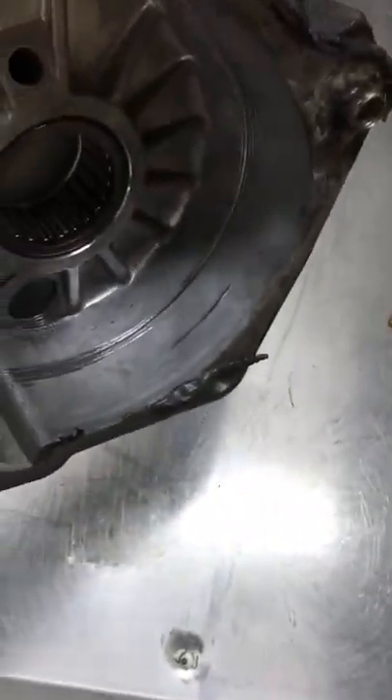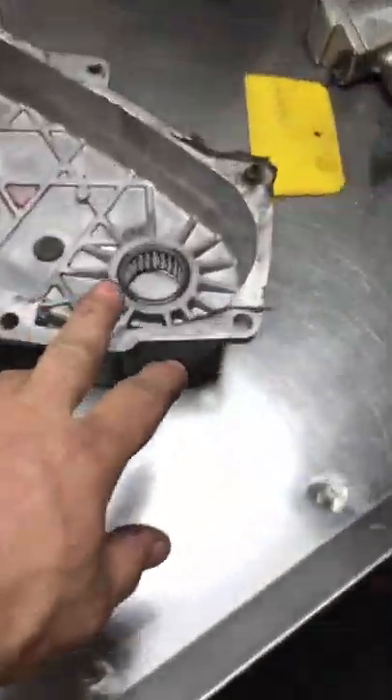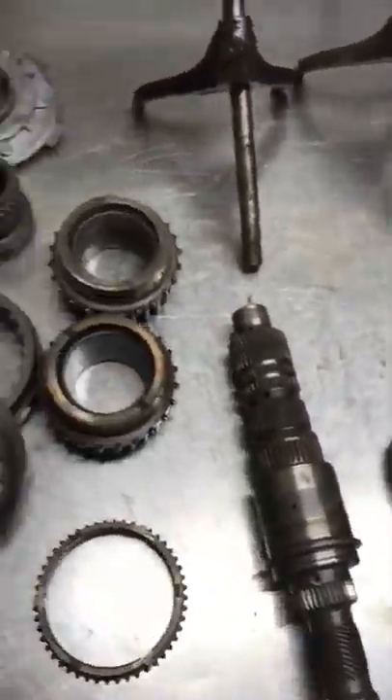It was actually bad enough that it was starting to rub the transfer case. The customer heard a noise and stopped driving it, and because of that it saved him a bunch of money. Even though that metal wearing on the aluminum goes into the unit — it is a softer metal — it still basically sandblasts all these other parts to the point where they aren't usable.